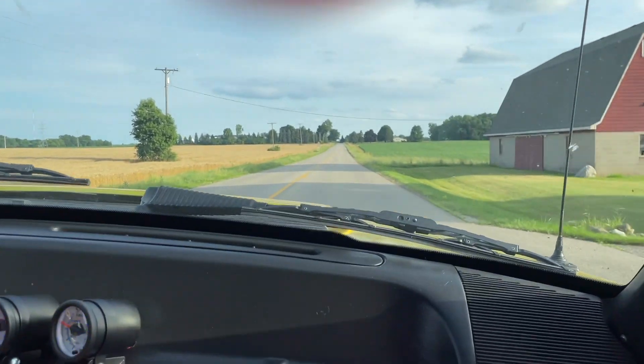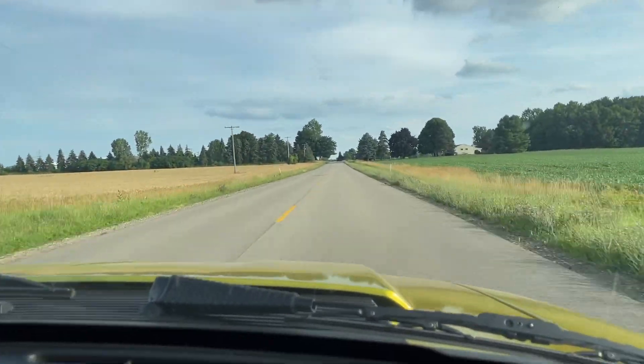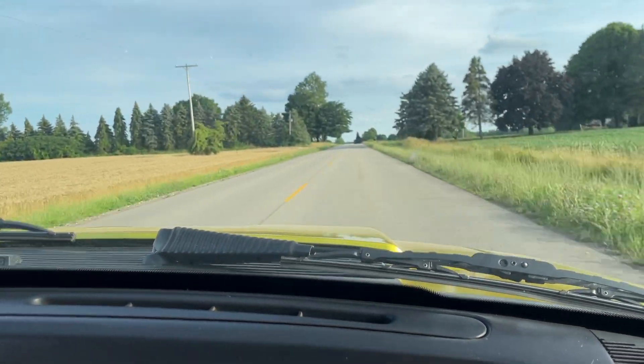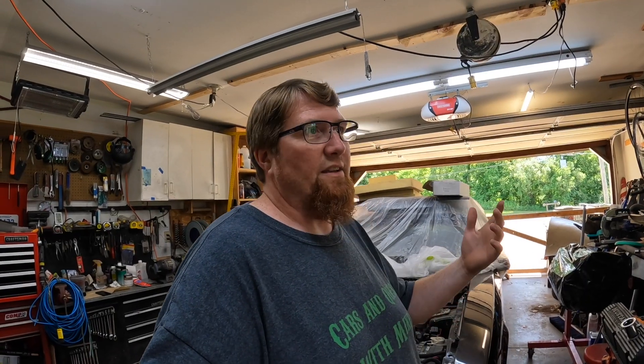If you guys remember the little rip we did with my buddy Justin — he's got the '03 Terminator, the '95 Cobra, both convertibles, the '89 yellow car with the V1 185 AFR heads and the B41 cam in it, and it is a monster running on E85. After we shot that video, we were driving along and all of a sudden he said he had no oil pressure.